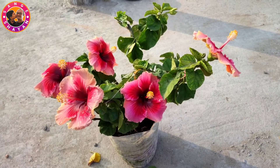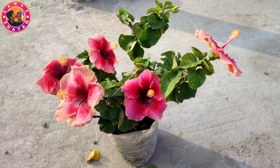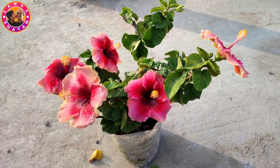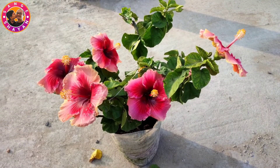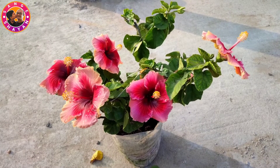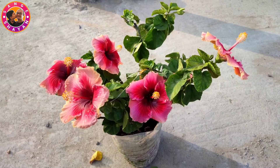If you want to know how to make American Hibiscus for Valentine's Day, it is called how to make our friends. If you like this video, please share and subscribe to the channel. I hope you'll see the next video.